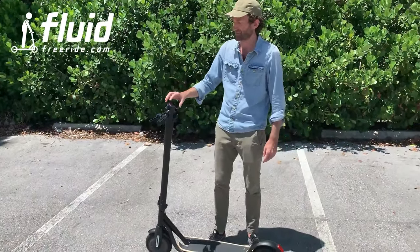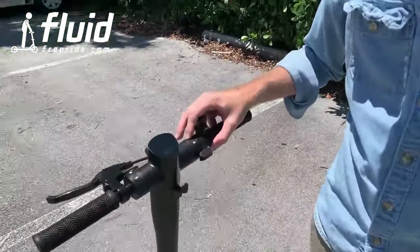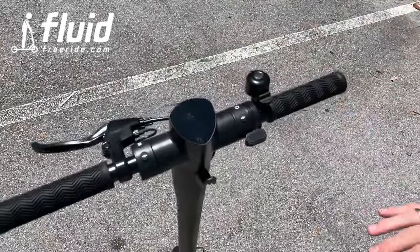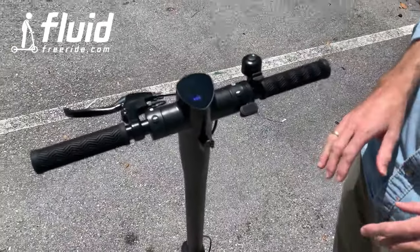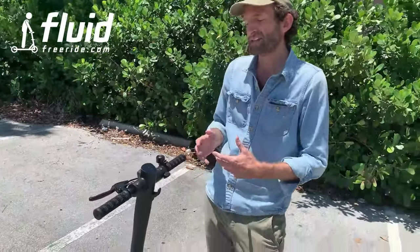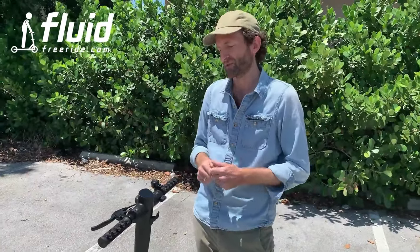It enables you to customize a few things. Come over here and let's see how that works. We want to turn on the scooter and you see it lights up. You can use the scooter completely without the app — it's not necessary, but you can set it up once to your liking and it just works like that. Or you can always connect it as you would like.